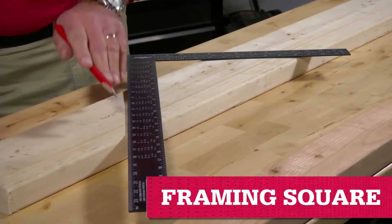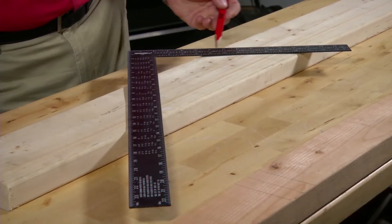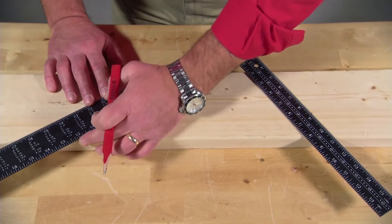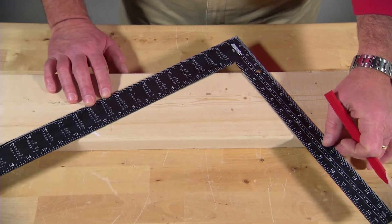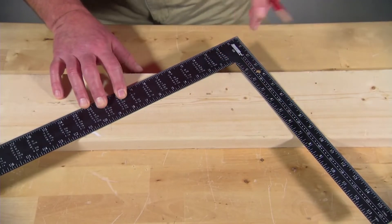Framing square markings have increments and tables to help you align rafter angles with the pitch of a roof. For example, if you were building something with a roof and you figured out that the pitch would rise 7 inches for every 12 inches of run, you'd line up the rise and the run markings to mark your cuts for the rafter board.